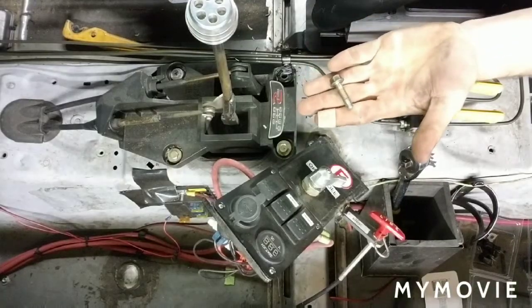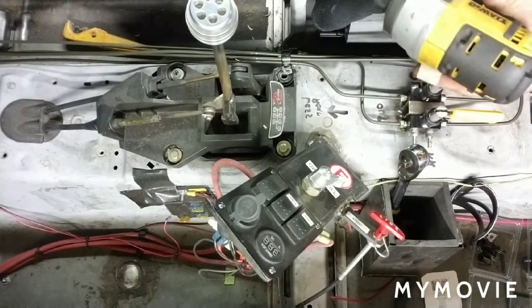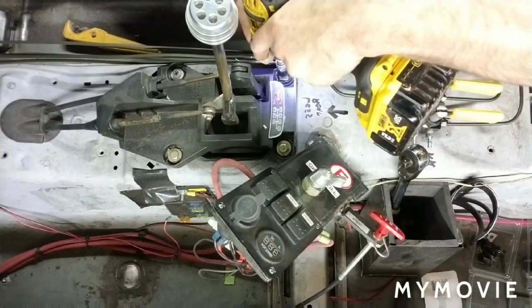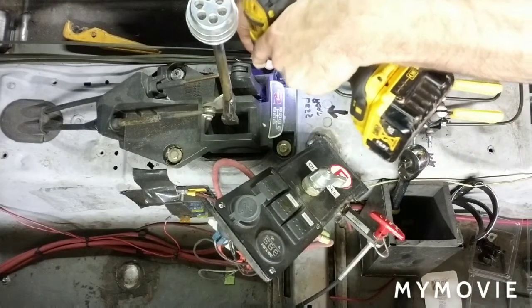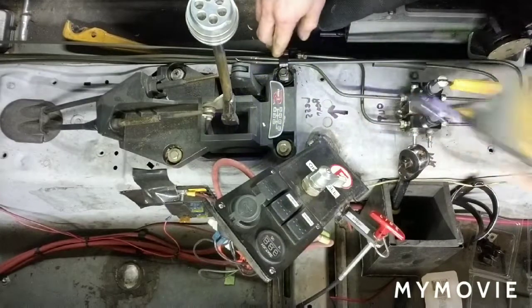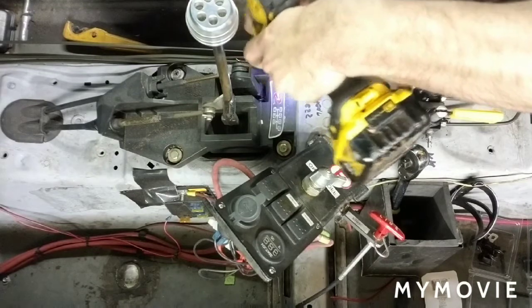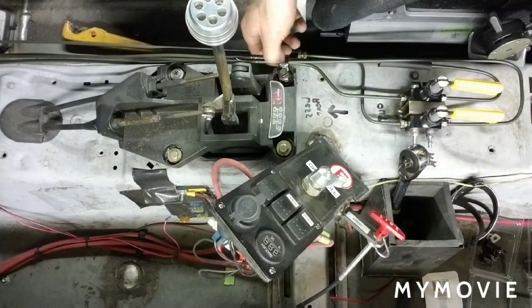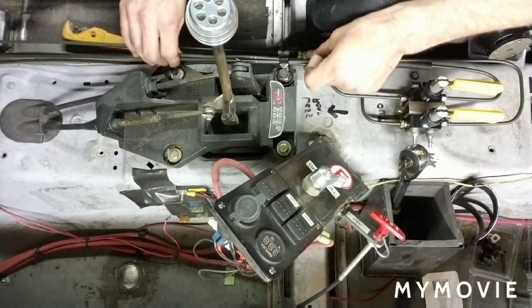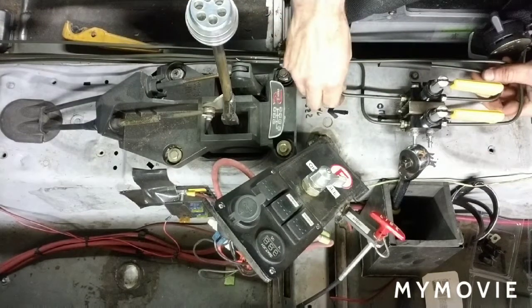We have a new bolt — since the other bolt had the washer on it, we'll put this one in the same spot and try again. Oh yeah, that works great. I'll go ahead and try to keep that straight, nice and tight.